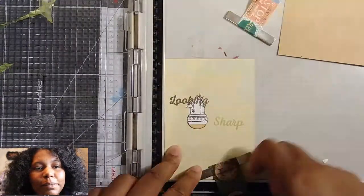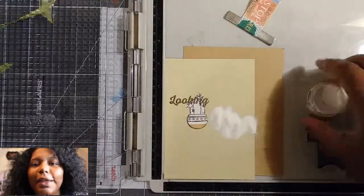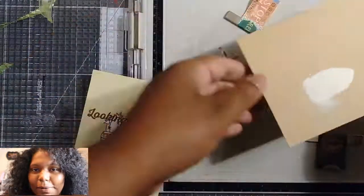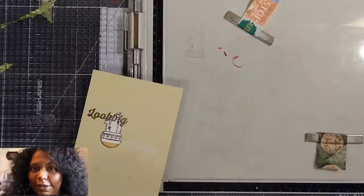I'm just inking this up — inking my Sharp up with some Versamark. And I'm going to heat emboss that with white embossing powder.